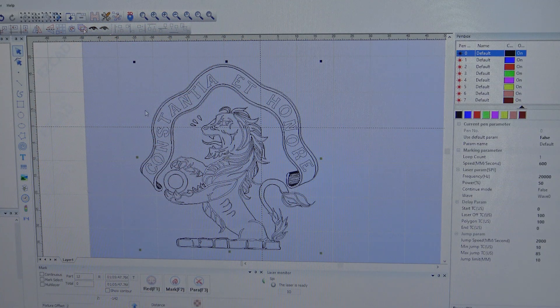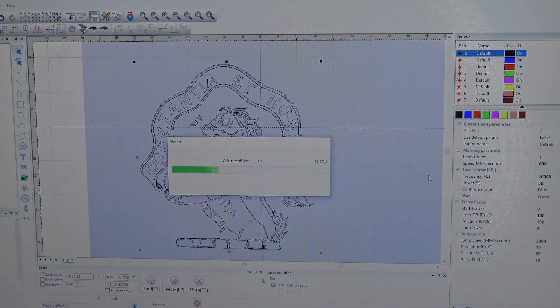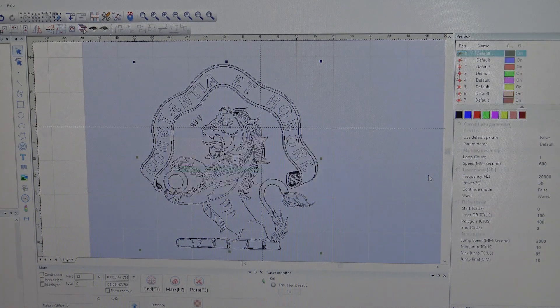Now I have the artwork all converted and put into the laser software. At this point we still need to hash it because all the color has been stripped out and we want this to be black. We use the hash function — I've already set this up — and this will basically hash and color in these lines, which are very, very small tight lines. That gives us the final image and we are now going to laser engrave.